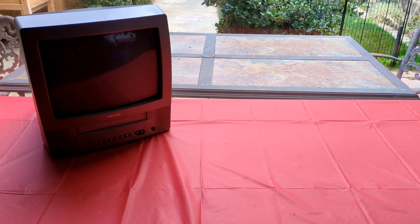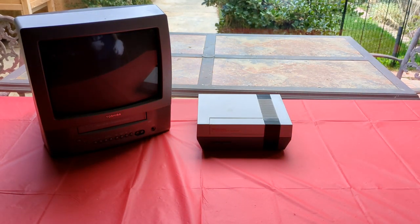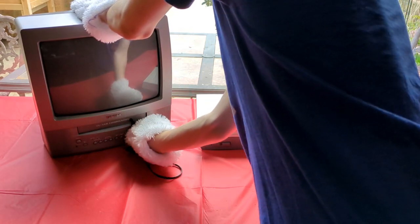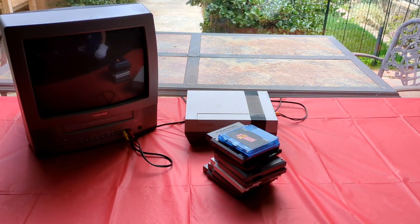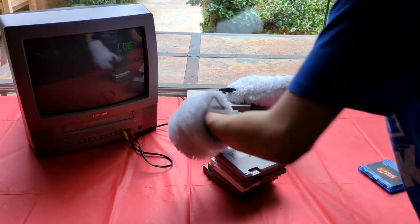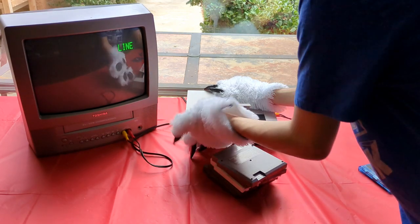Alright, let's get one thing out of the way first, and that's setting up the actual Nintendo Entertainment System. First I start with plugging in the AV cables and then the power supply — please don't do this with fursuit paws on. Then I grabbed my stack of games and tried out Pac-Man, but when I did, there was just one teensy-weensy little problem. We'll see why in a second.